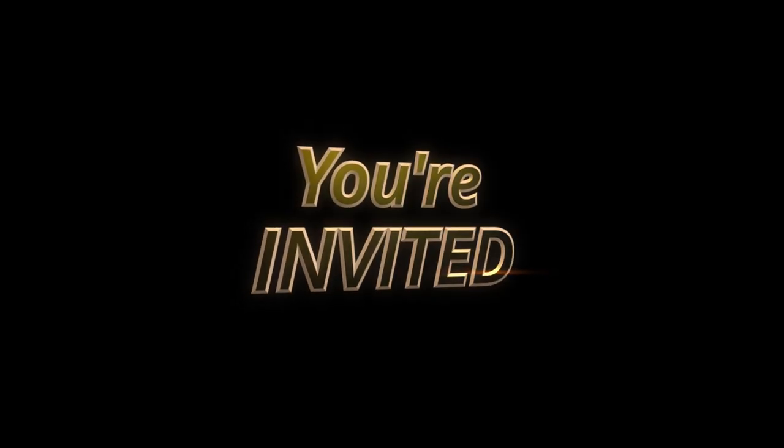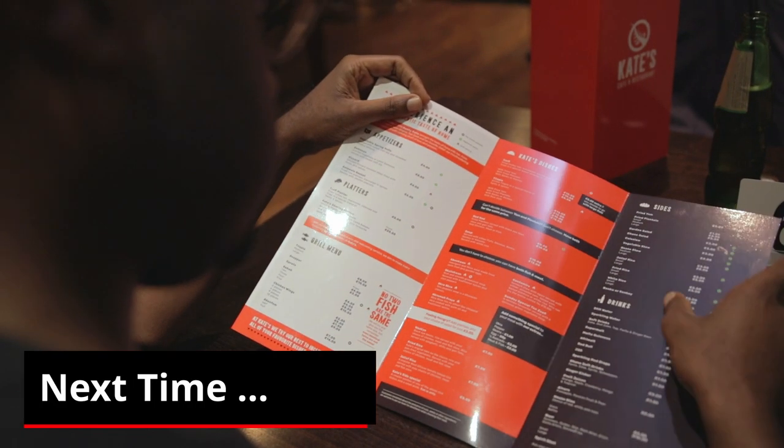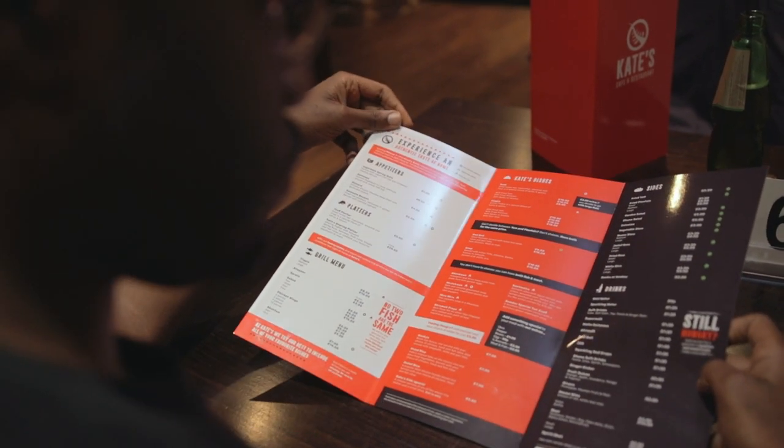Thanks for watching today's review. Please let me know what you'd like me to check out next, and don't forget with the Black Food Club, you're invited. In the next episode, we check out Kate's Cafe, a Ghanaian restaurant in East London.